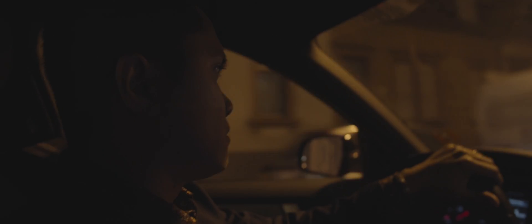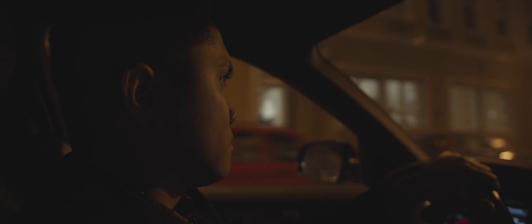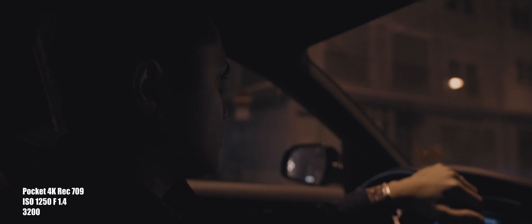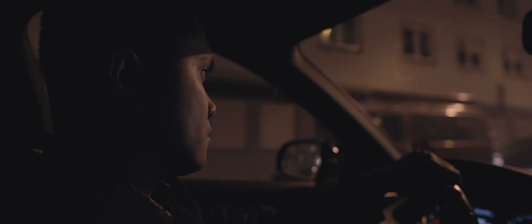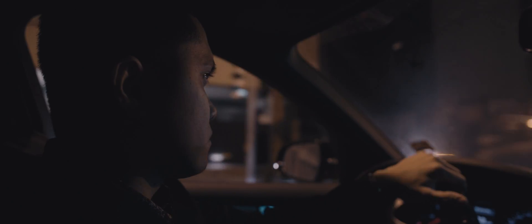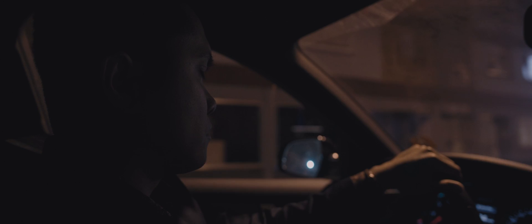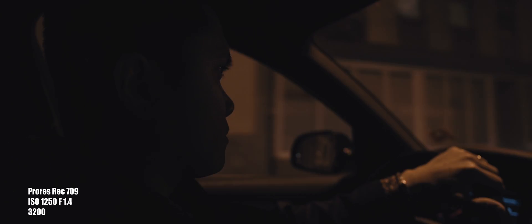So today, on the way to dinner, I had my wife shoot a video of me inside a car at night with no key light at all — just the interior of the car, maybe the radio, and then oncoming traffic. I am so impressed with the footage that came out. I'm sorry for the shakiness of this video; it was a really impromptu thing that we decided to do.